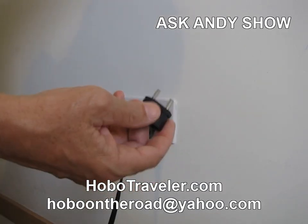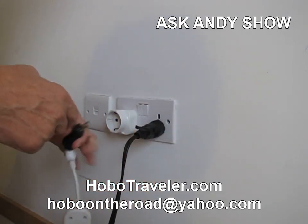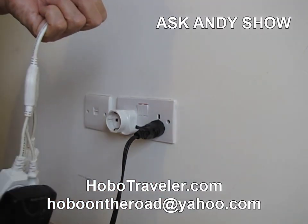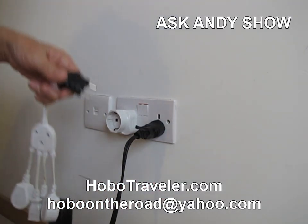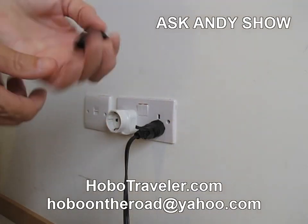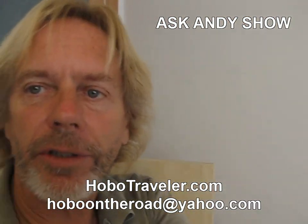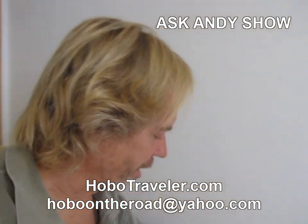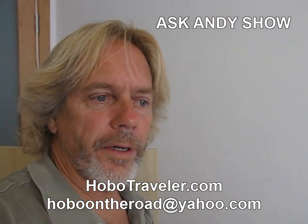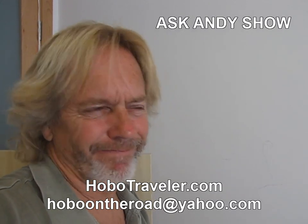I actually have three or four of these right now because I put one on each of my devices. I've got one on my computer cord, one on my extension cord — which lets me use my battery charger — and one on my smartphone. This is where people really screw up on the whole thing: they think they just need one adapter and it's somehow going to do it. But you need four of these universal adapters — one for each device — and just having one doesn't work.